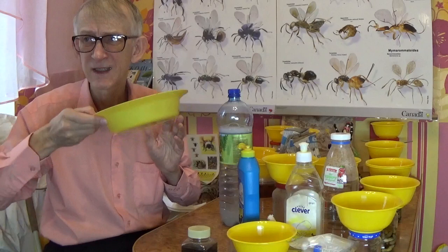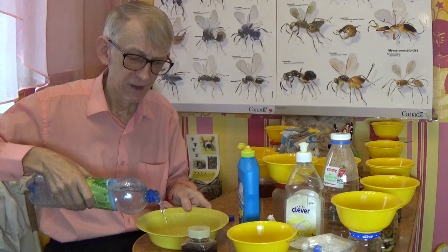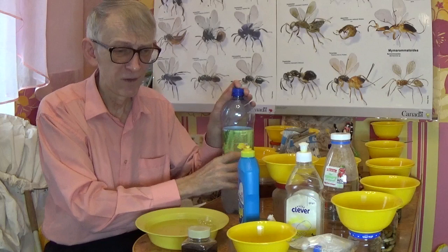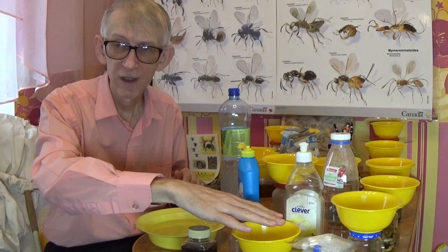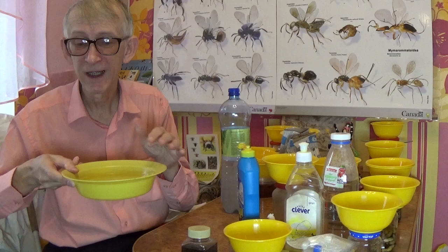Water evaporates, so sometimes half a plate is enough; you can fill it fully on your next visit. A full plate with water and salt can preserve the insects for a couple of days — insects will be salted and saved. After two days, on the third, you can come and collect the material.